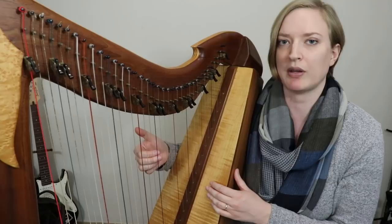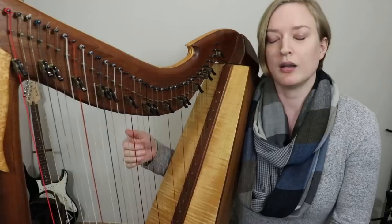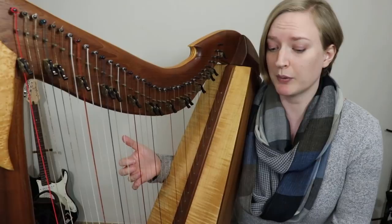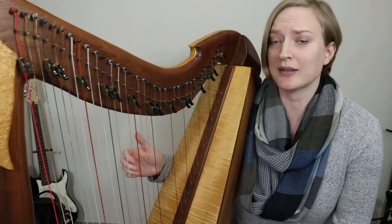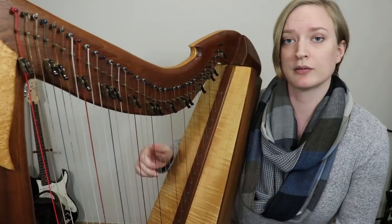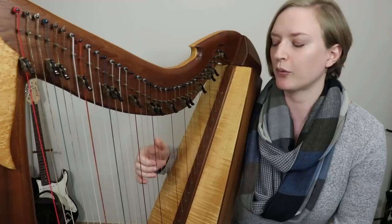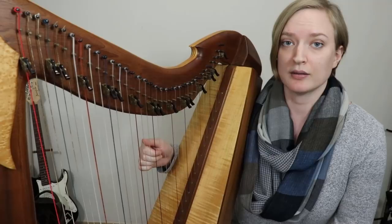If you want to get fluid with playing ornaments on the fly, I would study several different types of ornamentation and see how many finger combinations they can be played with. Some might only have one way that makes sense, and some might have two or three ways. For example, if you were doing a trill — which is just three fingers on the same string — you can play that with fingers three, two, and one, or you can do four, three, two. Either way is fine, and it depends on what tune you're playing and what comes before and after.